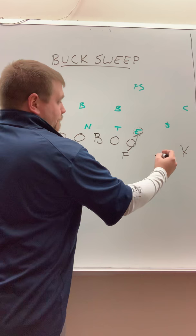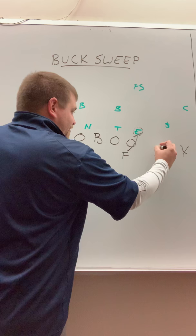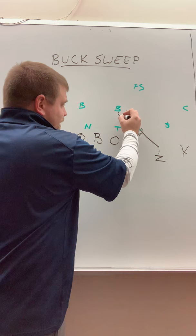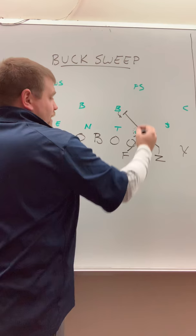Next is our slot here. This formation, our pro set here, we've got our Z. It does not have to be a huge block. We're going to go two-step vertical, then we're going to stay very flat off this defensive end. We're going to crack that first backer in the box. The key with that is we do not want this backer running underneath us. It doesn't have to be a blow-up — we just want to seal that backer from running underneath us and we're creating this alley.